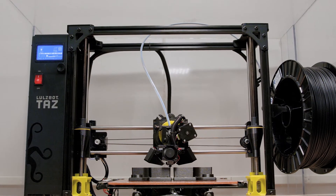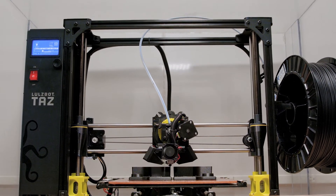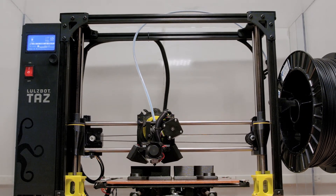We'll make enclosures for satellites, for subwoofers, and we'll make speaker components actually within the driver. We'll also do some manufacturing fixtures to help our internal quality and ease of production.